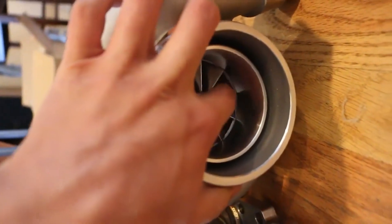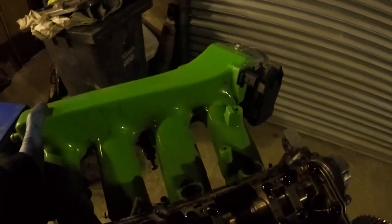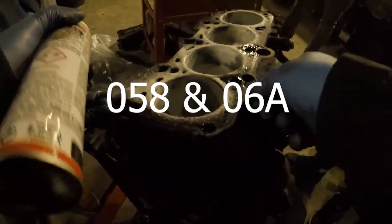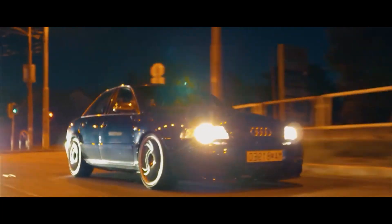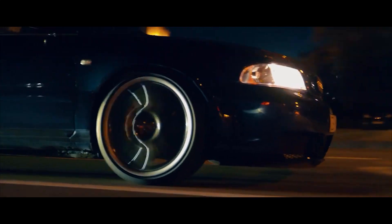Before we talk about stage 3 mods, let's talk engine internals, as it would be recommended to upgrade some depending on your goals. This engine has undergone several updates and different engine codes over the years, but can be categorized into two main generations of engine blocks: the 058 and the 06A. The early 058 engine block was found in the early Audi B5 A4 and VW Passat models, produced from 1996 to the mid 2000s.